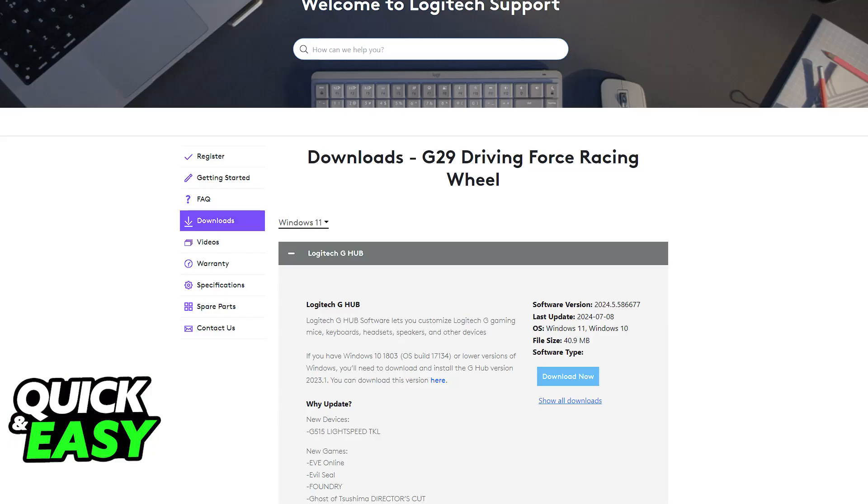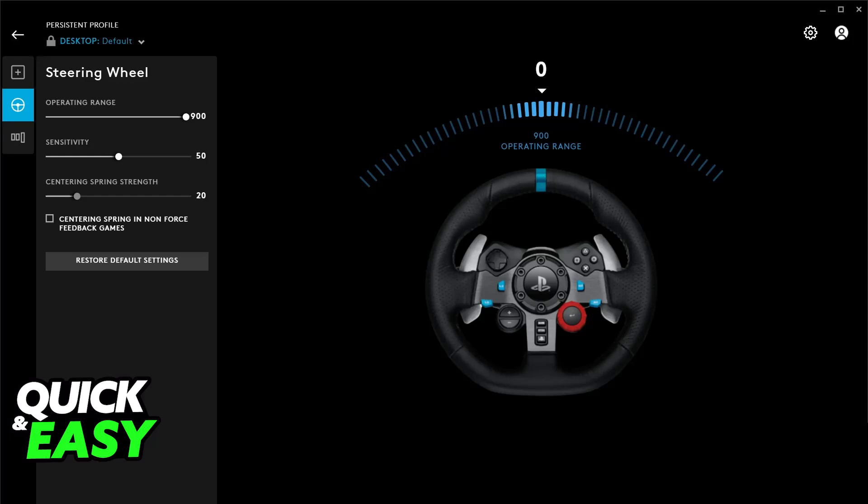What I recommend is that instead of going straight into a game, you go over to the Logitech website and download the G-Hub software. While this isn't strictly necessary, you will be able to download the latest version of the drivers and firmware, and you will have a lot of customization options related to the steering wheel. So if you have the time, I recommend downloading the G-Hub software.